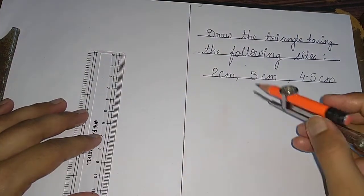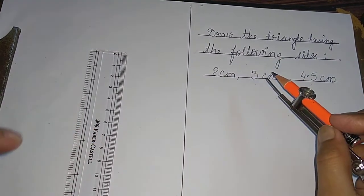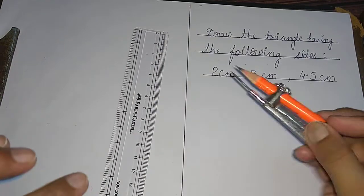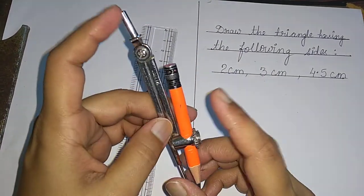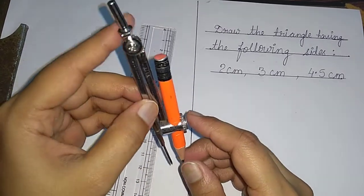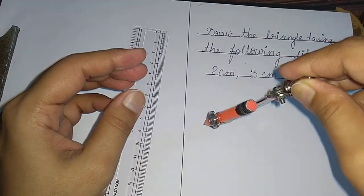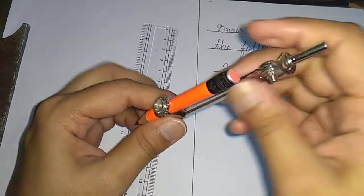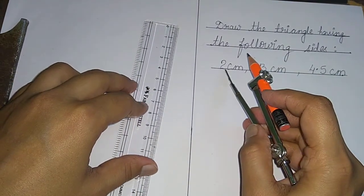Now students, let us learn how to draw a triangle when three sides are given. To draw the triangle we need a ruler and a compass. In the compass, you are going to fix a small pencil. Make sure that the pencil is smaller than the length of the compass, so that you can easily move the compass with the help of its tip.